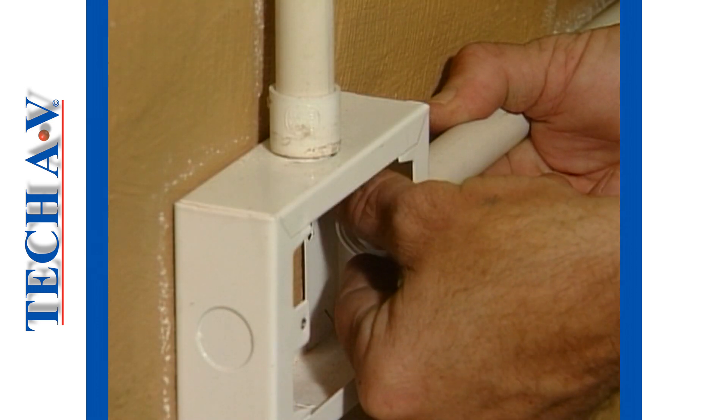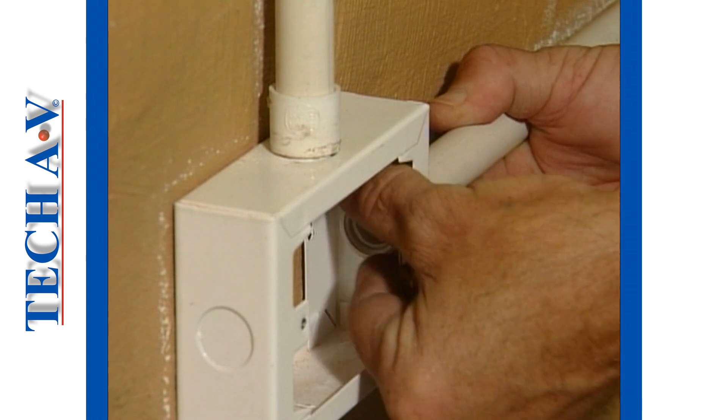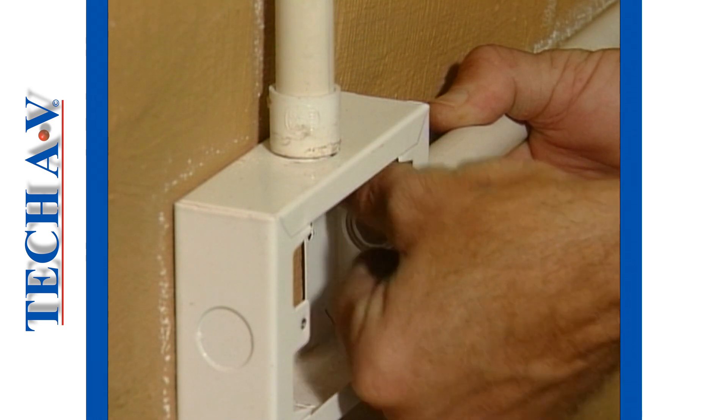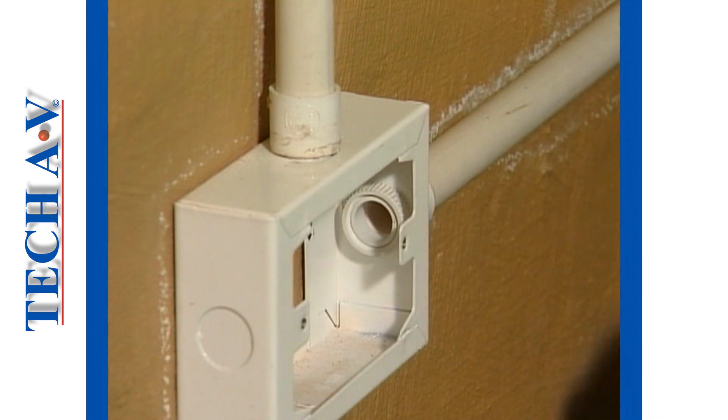The lock ring is then fitted onto the threads and secured firmly into place. Care must be taken not to over-tighten the lock ring, otherwise you could strip the plastic threads.